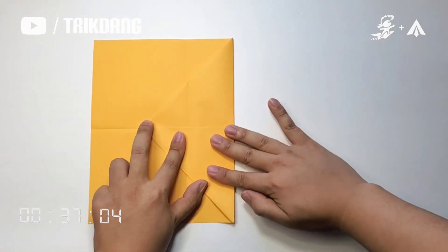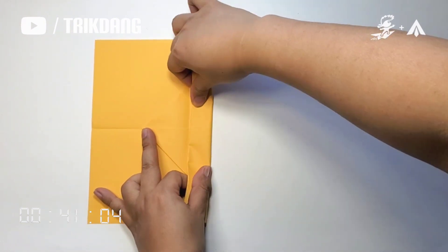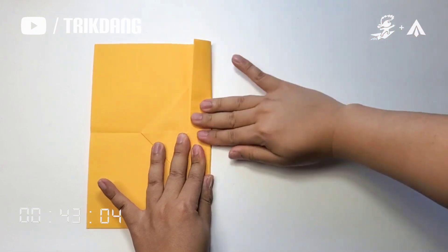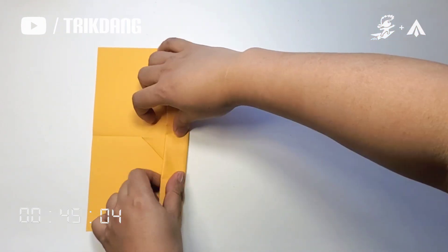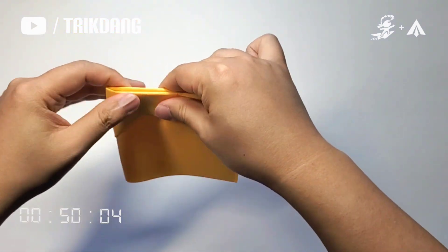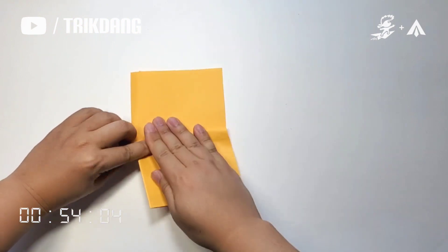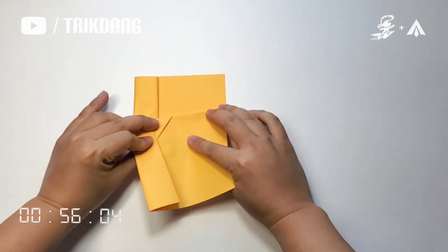Unfold the paper. Start from this upper edge, fold it to the crease that we just made. And fold it down again. Now fold the paper in half. Fold the wings down. Repeat the same fold for the other side.